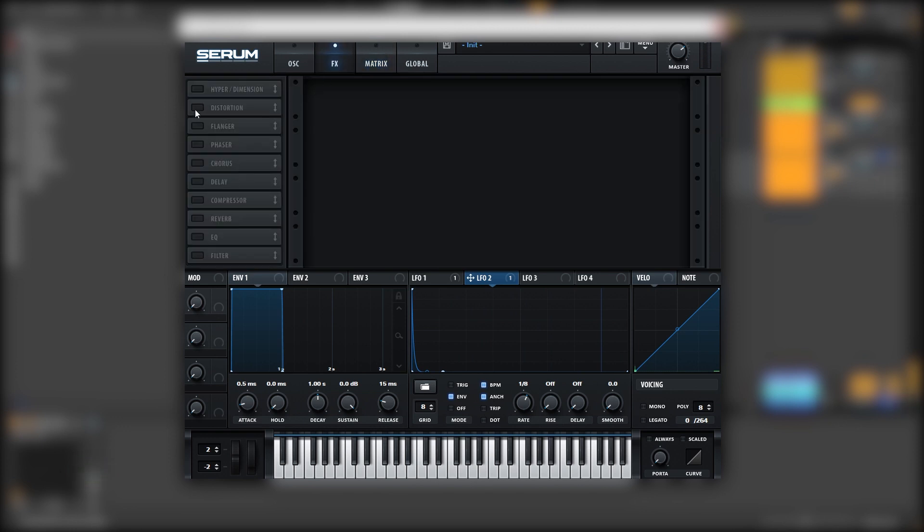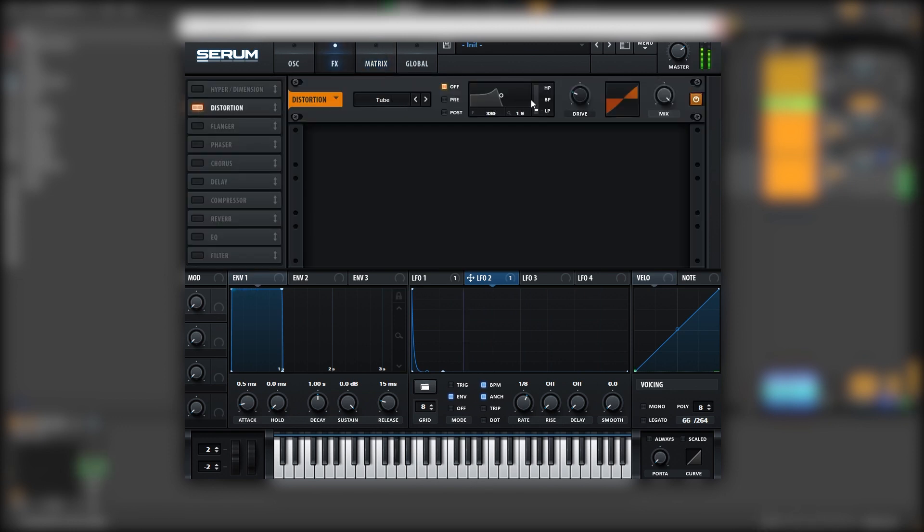Let's go into the effects. We're going to add a bit of distortion, but we're not going to leave it like this because this will distort the fundamental. So we're going to put it on pre-mode and set it to a high pass mode, and then distort only whatever is above 400 Hz. Then let's bring the mix down.